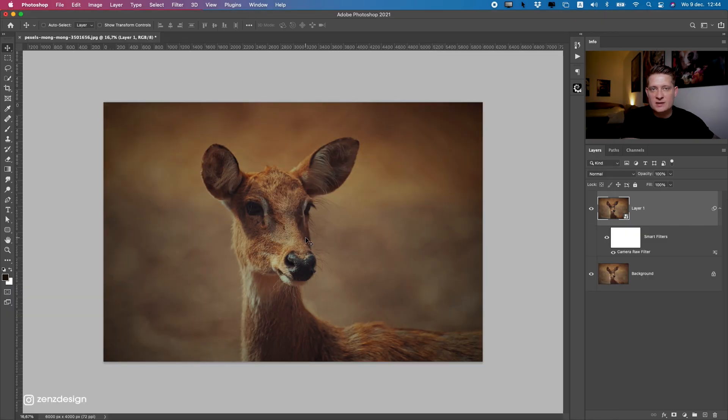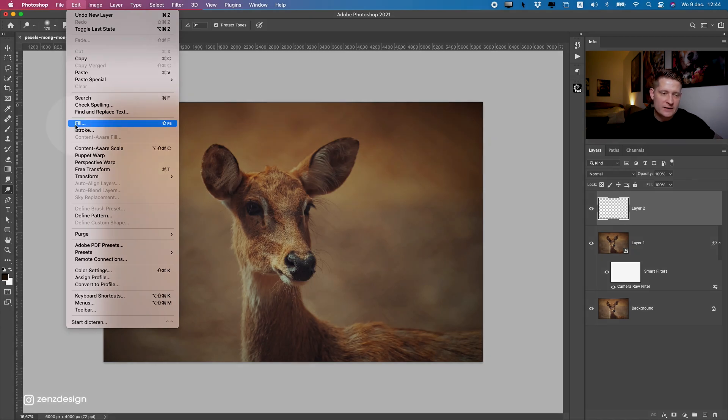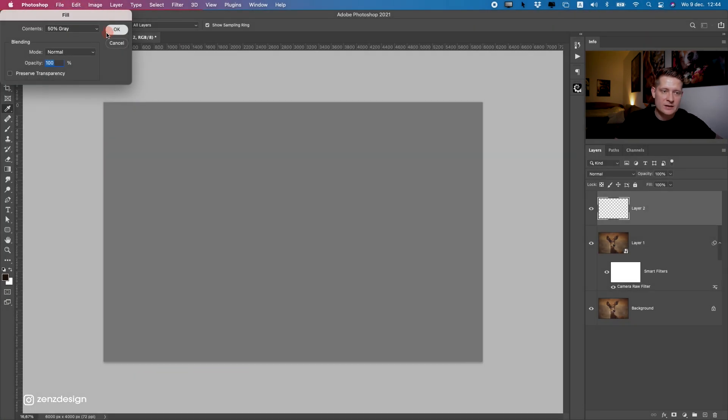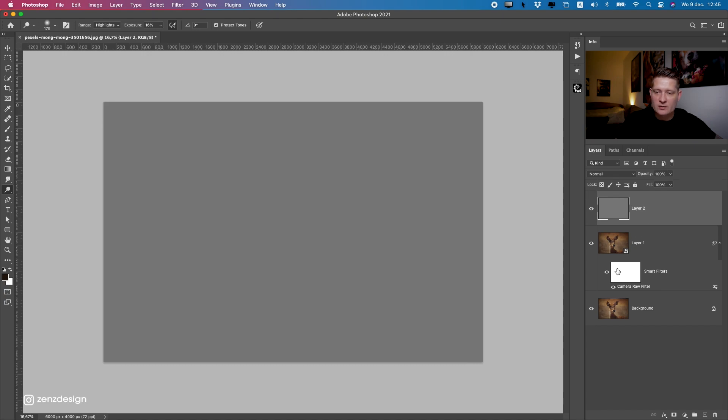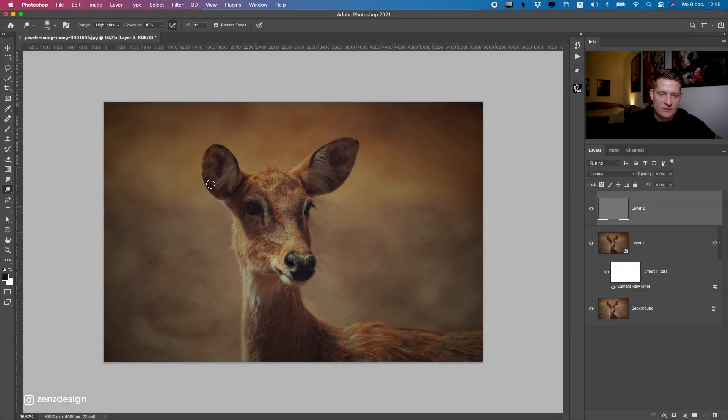The next thing is to make the image softer by brushing with the Burn and Dodge tool. With the Burn tool we make areas darker, and with the Dodge tool we can make areas lighter. First, create a new layer on top of all these layers, go to Edit and select Fill. With Fill we make a separate layer we can adjust later without editing the original photo. Change the blend mode to Overlay and you won't see the gray anymore, but we can do changes inside this layer.